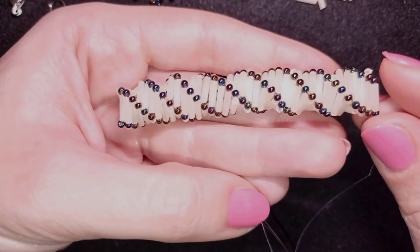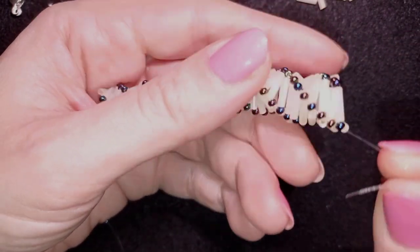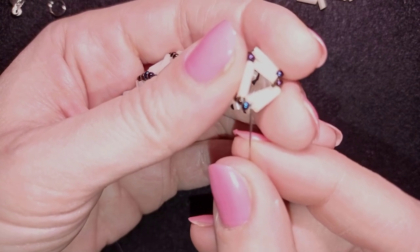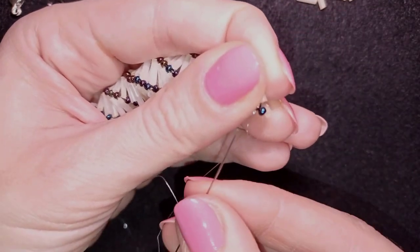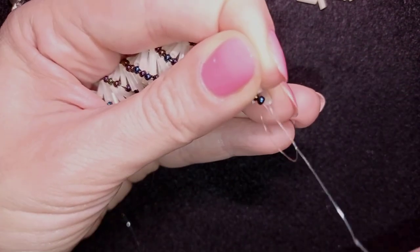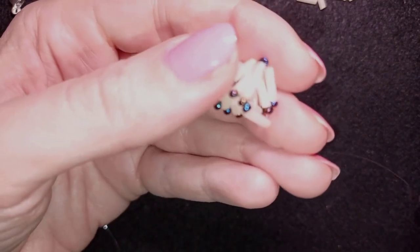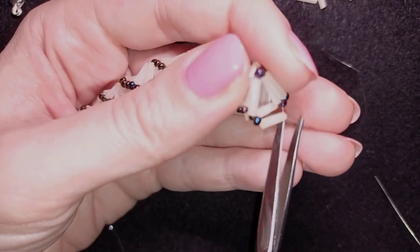When I continue beading, this is what I have — I'm exiting out of this seed bead here. What I want to do now is make a knot and cut my thread because my thread is over. I'm making a loop, going through once, then a second time through the loop, and I pull. I can make several more knots just to be sure it's tight and secure, and then I'll cut my thread.